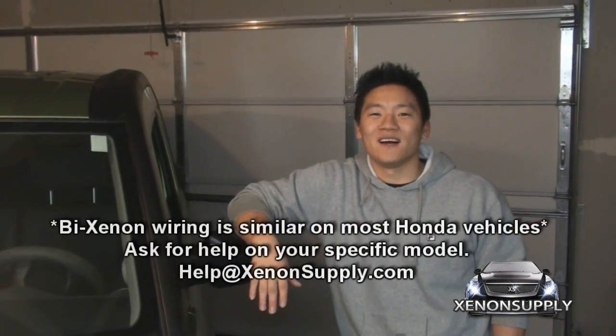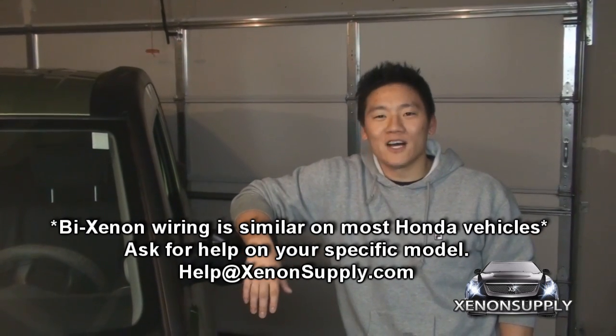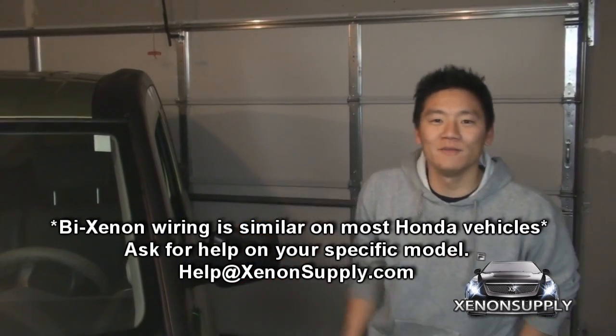Hi, Phil with XenonSupply.com. Today we're installing HID by Xenon headlights on a 2006 Honda Element. This installation is very common amongst other Honda vehicles. Let's pop the hood and get started.